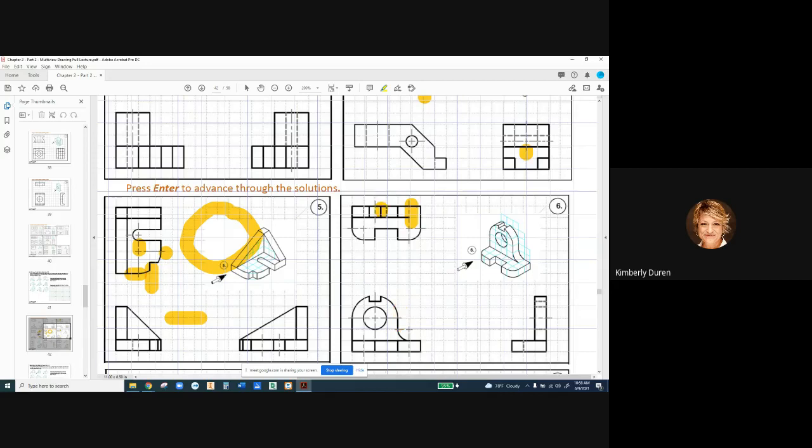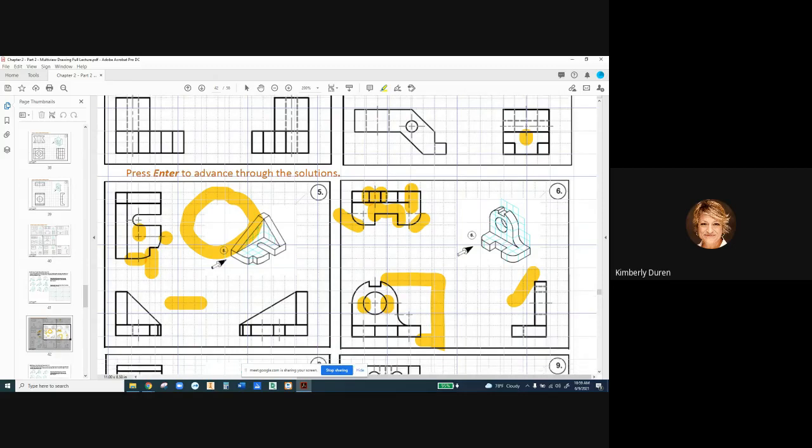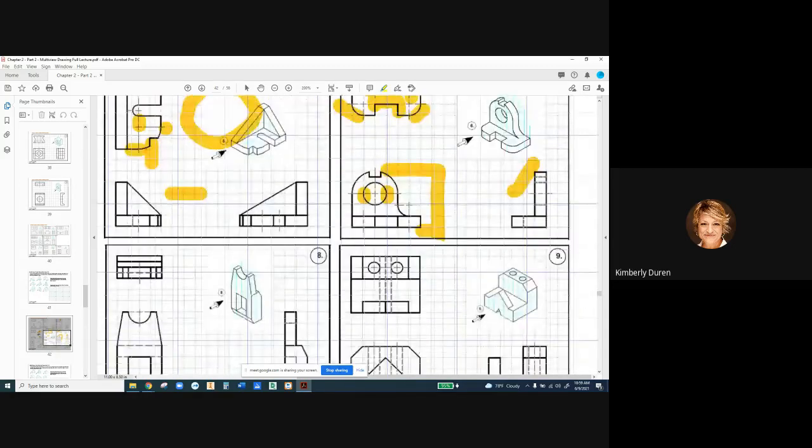So we have our visible edges here, our hidden edges for our hole, our visible cut right here, and our fillets right here. We get the depth of our part and there's a lot of profile going on right here. Is there anything that I can't get in these two views that I need this one for? We don't really need this view, but you were instructed to draw all three.